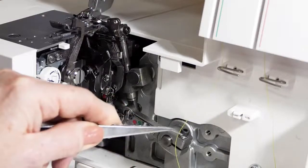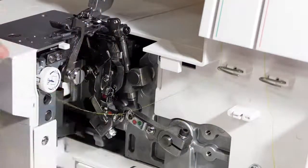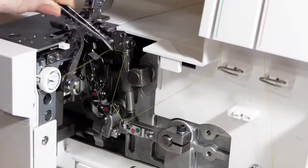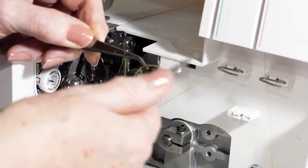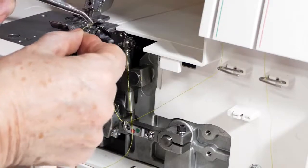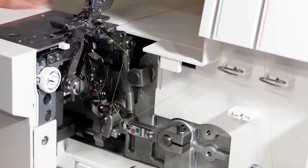I use tweezers in one hand to poke the thread into position with the other. So this is the upper looper I'm threading — I'm following the green marks. If necessary you can turn the balance wheel to get better access. From there we go into that little loop, then thread the eye of the looper. I take the thread in my tweezers, cut it at an angle, and poke it through the eye of the looper. And now for the lower looper.